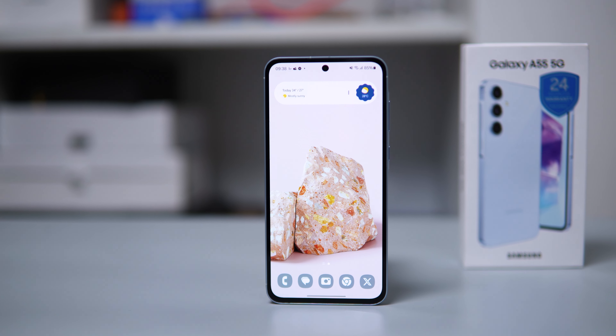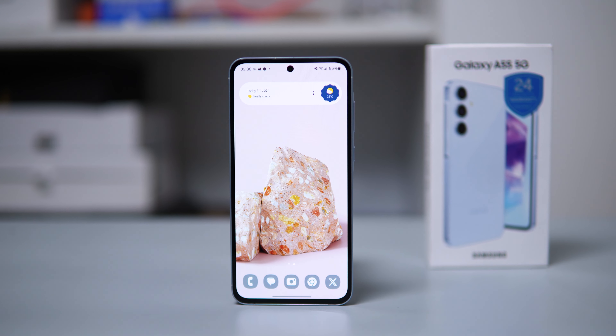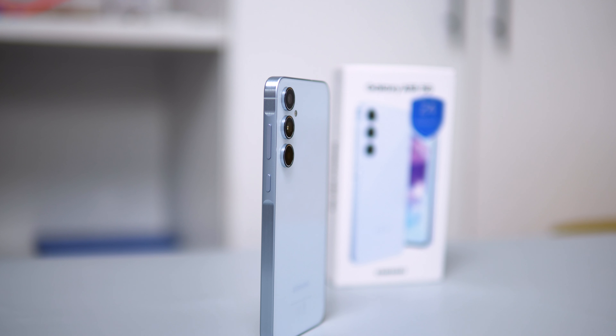The Galaxy A55 is one of Samsung's A series smartphones well known for its premium feel. This year Samsung took it up a notch by adding an aluminium frame, which changed everything. Today's review will focus on the design, the camera, and performance, so let's get started.